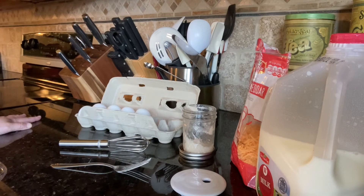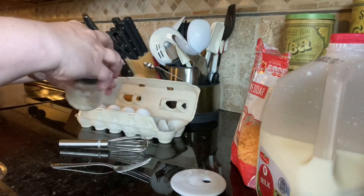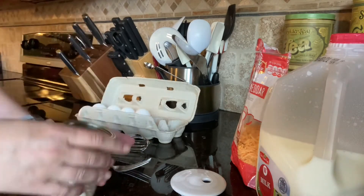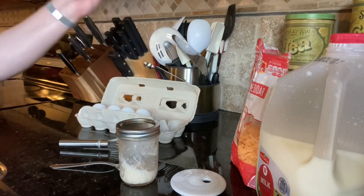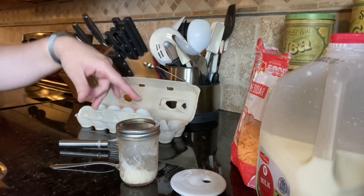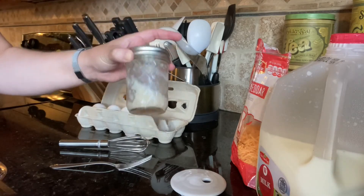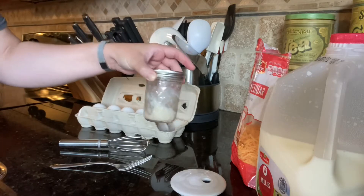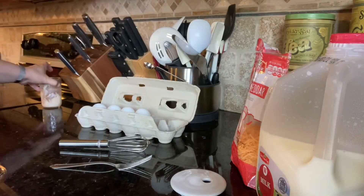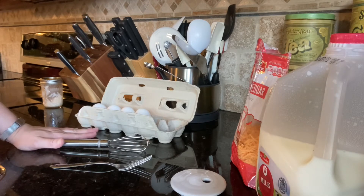If you want to save your bacon grease, I just put a funnel over a glass jar like this. Once it's not spitting hot, I pour it in here. You let it cool with the cap off, then you can put it into your refrigerator to solidify.